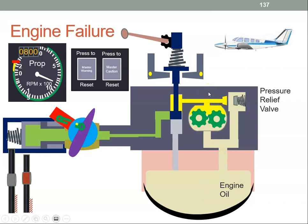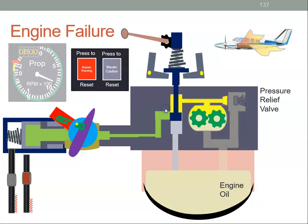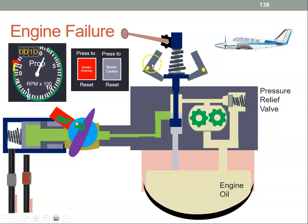Then let's assume the engine fails — there's been a fire and we have to cut the fuel, and the master warning light comes on. With the fuel cut to the engine, the engine is going to stop, and when the engine stops, the centrifugal force on the flyweights will reduce and the flyweights will collapse.